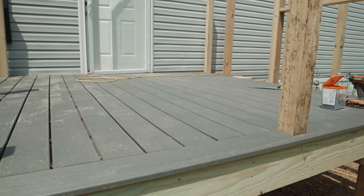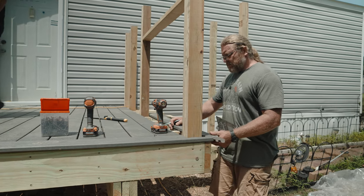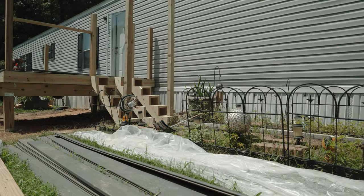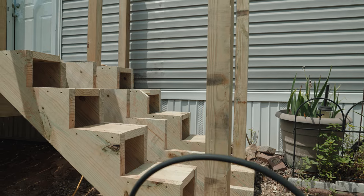For the top deck we went with the Trex composite — it is a basic line in clamshell color. We did a picture frame around the top, that's why you see in this picture there is some space; we're still cutting those right now. On the stairwell we do a negative mitered return all the way down, so it's going to have a really clean finish.